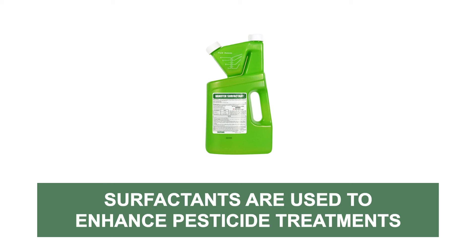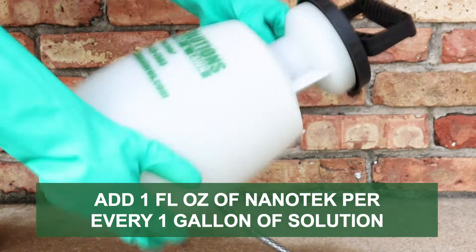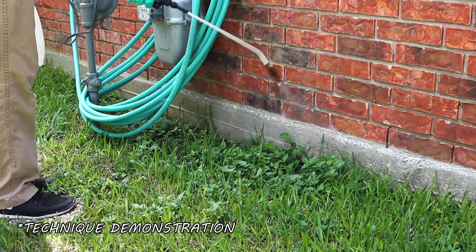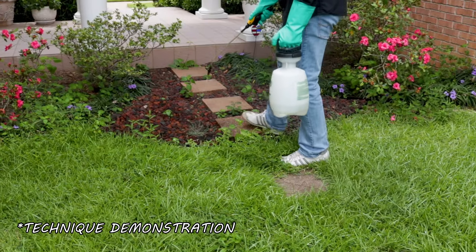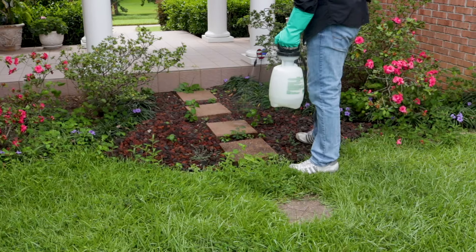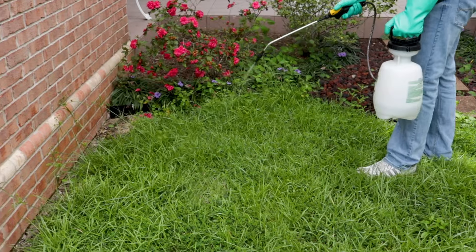Use a surfactant like Nanotech to enhance the effectiveness of your treatment. Nanotech is a non-herbicide product designed to improve the adhesion and penetration of pesticides onto treated surfaces. When using Nanotech, just add one fluid ounce per one gallon of solution. Spot-treat any purslane you've found during your inspection. Use a fan or cone spray pattern to ensure the leaves are fully coated, and spray the weed to the point of wet but not run off. Be sure to spray on calm days when temperatures are not too hot and wind speeds are low to minimize drift. When applied properly, affected weeds will yellow and begin to die. Conduct follow-up applications as necessary.